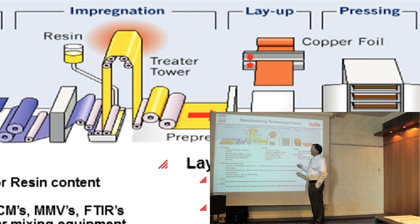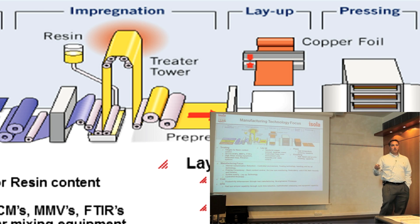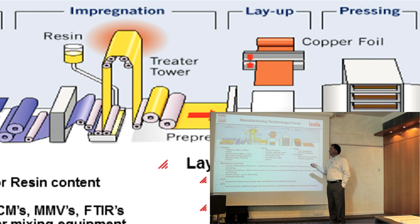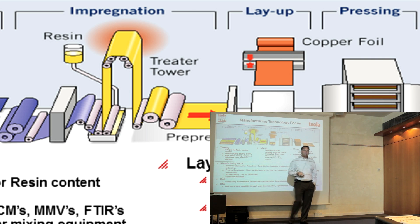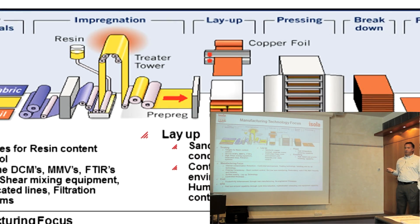We also have cure monitors in some of the treaters that monitor cure and resin across the web and down the web as we treat. Previously, we would cut a hole in the middle of the web, take it to a lab, test the material, make sure it's in spec, and then run back and make adjustments. During that time the treater is continually running, so if it's not in spec you could be making scrap material. When we were part of Allied Signal, we developed DCM technology that scans back and forth across the web and down the web, ensuring consistent resin content and cure content on the prepreg or core — the B-stage material that you would purchase. That helped us improve yields and make the product more consistent.